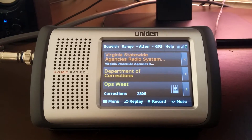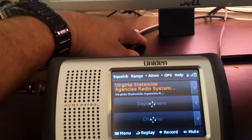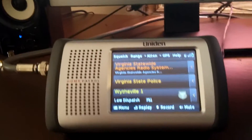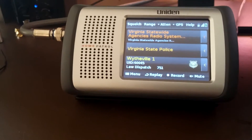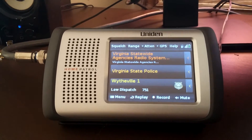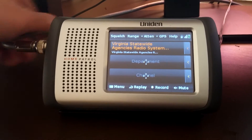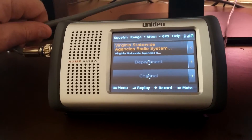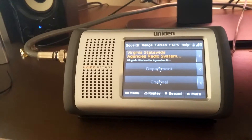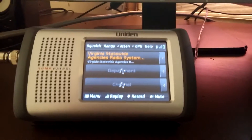I do have a mast-mounted preamp. The cable comes in, runs out and goes into the preamp at the back of my desk and then runs out. I'm using a very large cable called Heliax — it's a half-inch cable. This short section is just a simple RG6 jumper that goes from the scanner to the preamp, and from the preamp it goes to the Heliax.